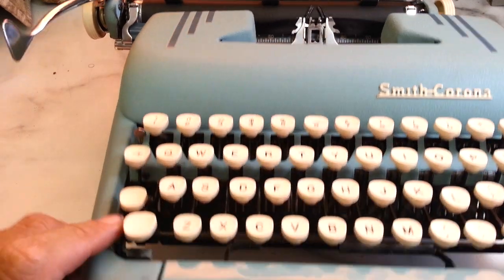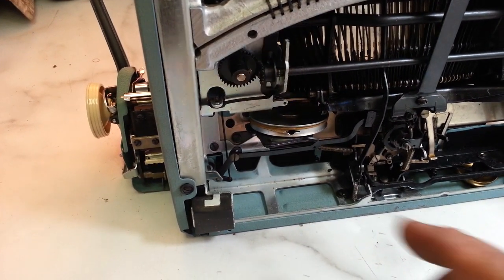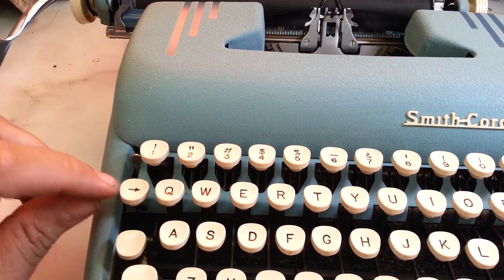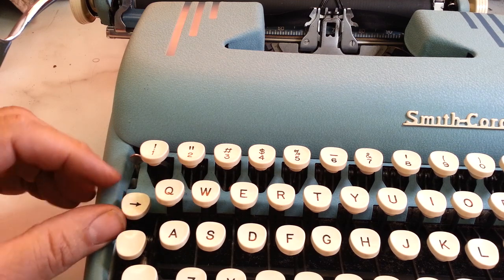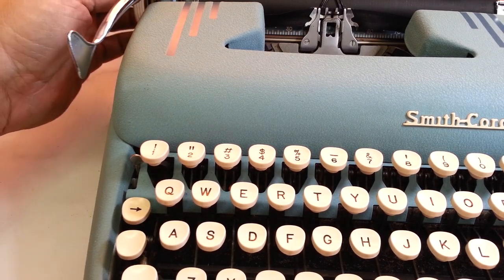In fact, I just redid this one — it was on a previous video where the mainspring was just gummed up solid, and I took it out and reworked it. Well, this also has the backspace right here; it's just stiff and it doesn't respond back up, and once it goes down it locks the machine up and interferes with the machine.